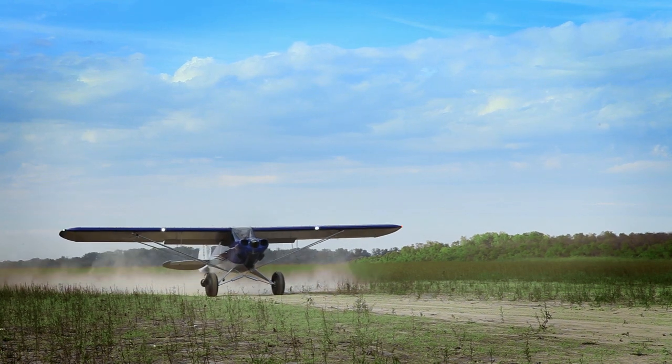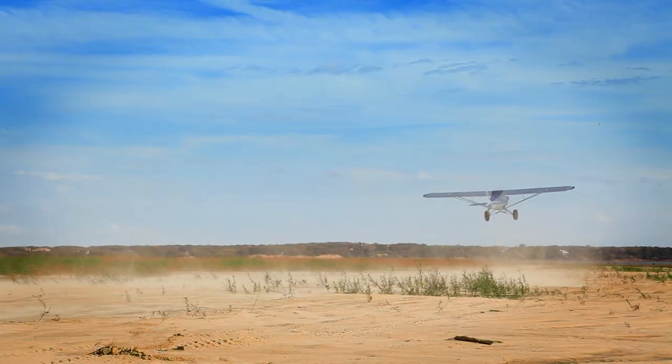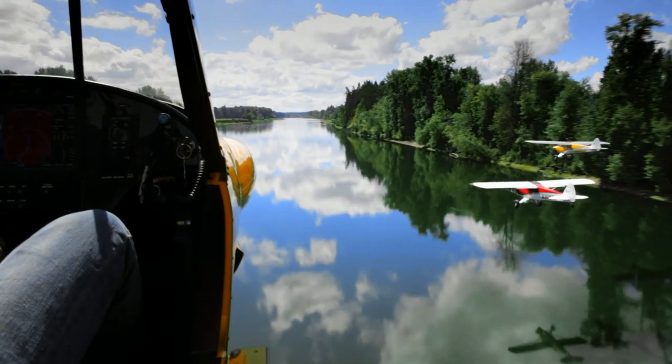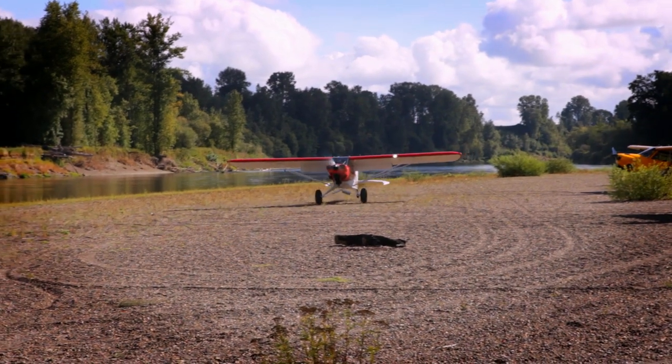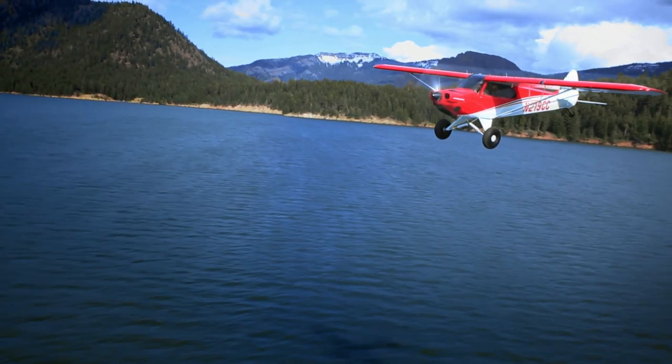In terms of performance, the Carbon Cub EX is a powerful airplane with no equal in take-off and landing agility. Whether flying around the patch or challenging backcountry airstrips, the Carbon Cub EX lets amateur builders find their adventure.